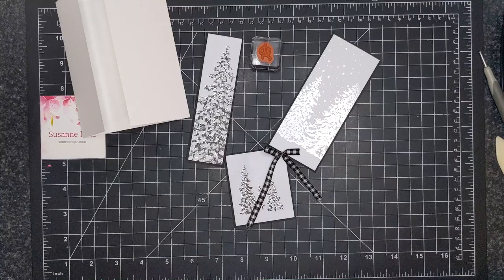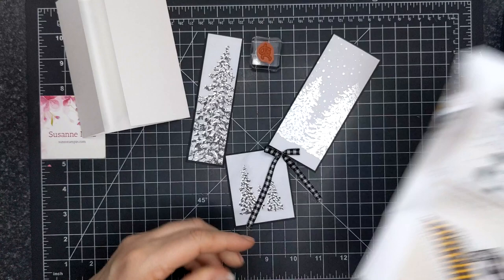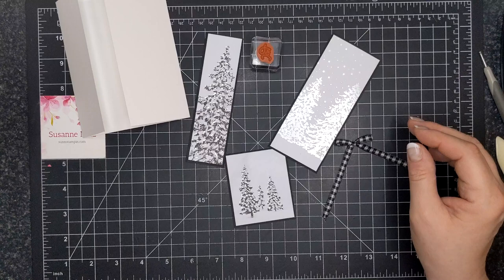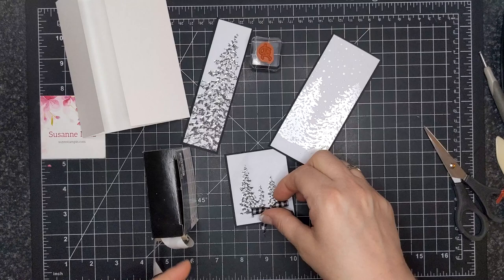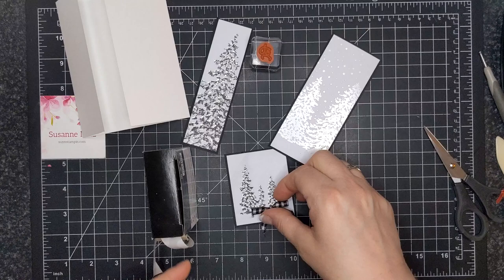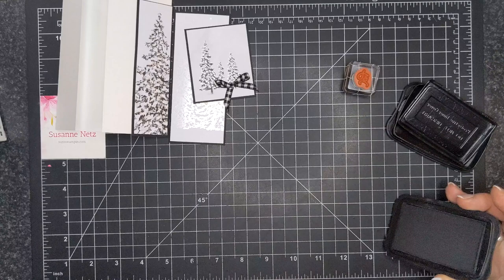Now I do have a little bow here, and this bow is kind of — you'll find it in the Halloween section. It is black and white gingham ribbon. It's really soft and very easy to tie a bow with. I thought it went really nicely with this card design. I'm just cutting off a little excess and I'm going to fix the bow with my glue dots. I'm just going to put the bow a little bit there, and then we're almost ready to stamp.